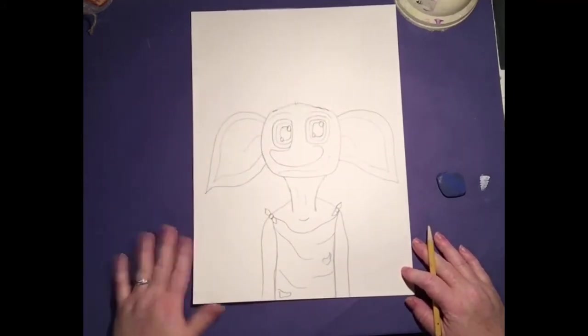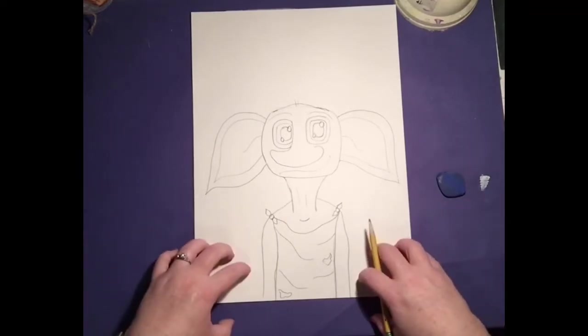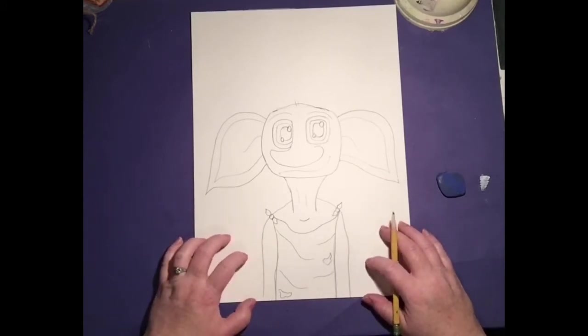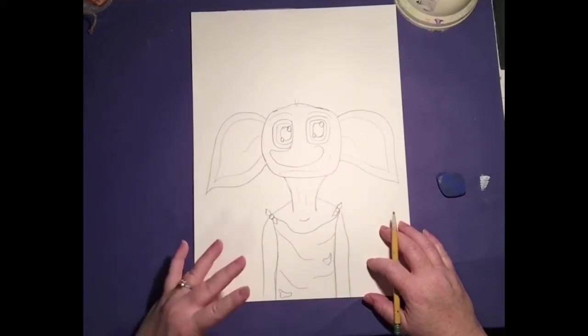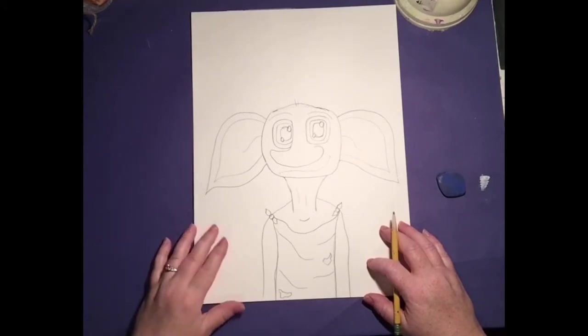And that's our Dobby — that's how to draw him. Now we're going to have fun adding some shading and watercoloring and details. This is a good time to get caught up with drawing Dobby. Pause me and then meet me back here.